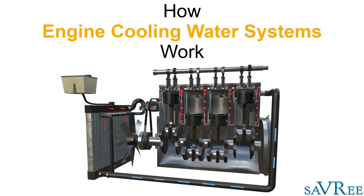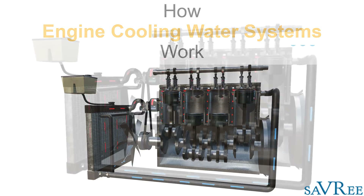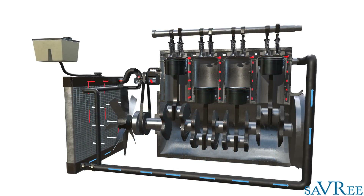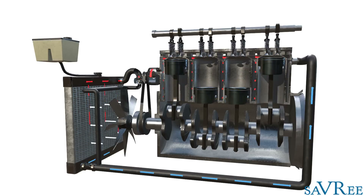Hi, John here. In this video, we're going to look at an engine cooling water system, and I'm going to explain how we regulate the engine cooling water system temperature in order to prevent the engine overheating.